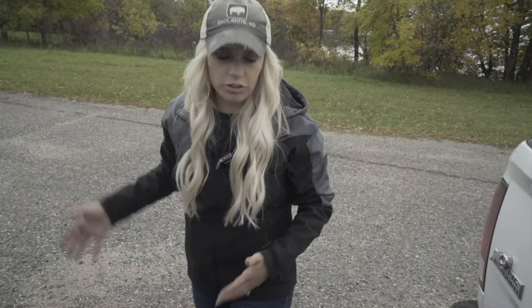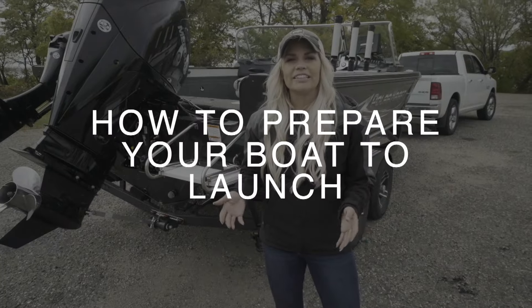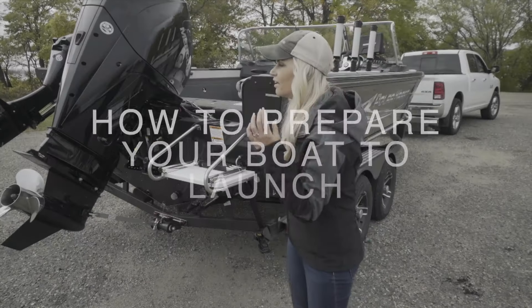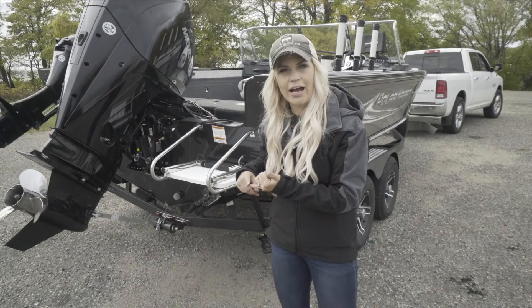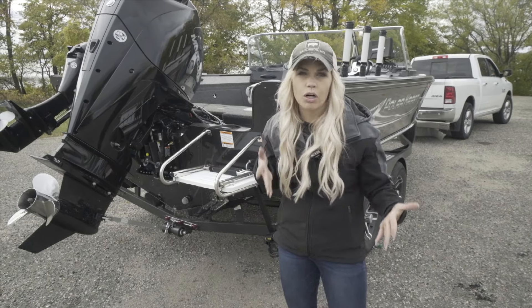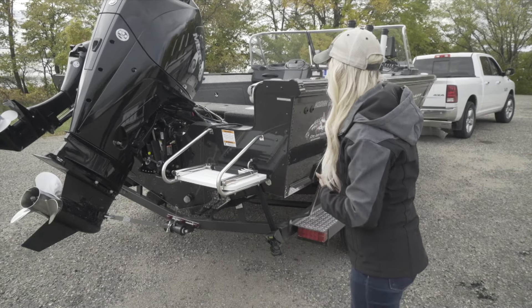Do a quick walk-through to make sure everything is connected right — that your motor is up and supported and that your lights work before you leave, and you're ready to go. Now we need to do the pre-launch. Before we get to the access we're going to take care of everything here. It saves time, gets you quicker off the launch so people aren't waiting, and gives you more time to make sure you're organized before you hit the water.